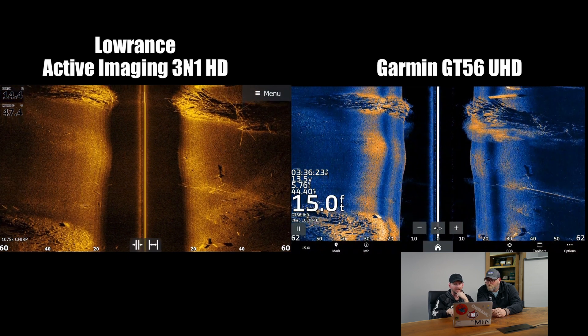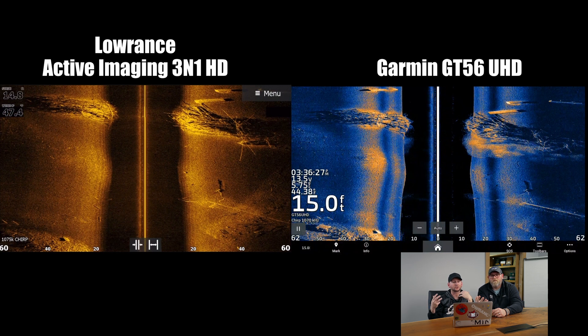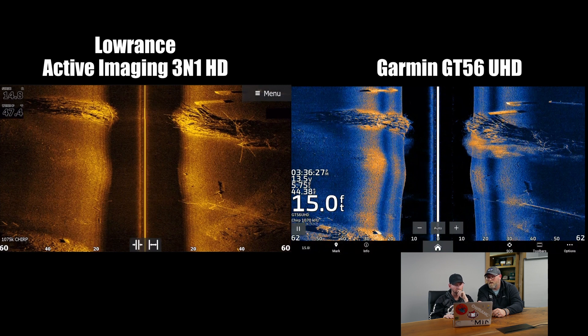Cables definitely show better on the HD out here. I'm going to pause this right here — on the HD, the branches are extending up into the water column. Check out the channel — we've been doing comparisons on these, this is our third one. So far, the HD is the only one that's shown those branches extending up into the water column. All of them have great separation within the brush pile itself, but there's just those couple branches sticking up in the water column that the HD is the only one that's picked up. Yeah, 100% — makes a big, big difference.